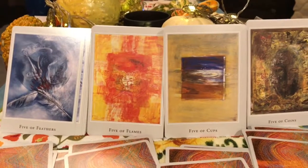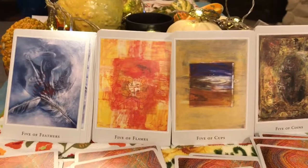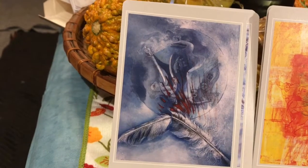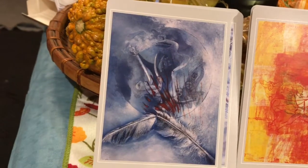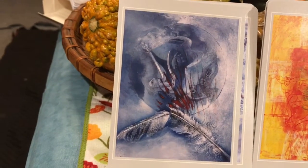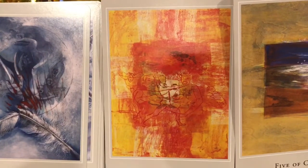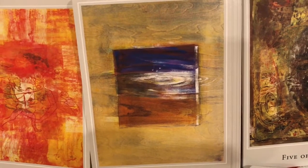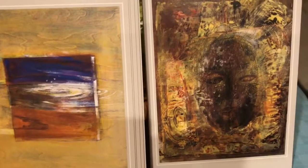Five is a number traditionally associated with a little bit of change, a little bit of stress and instability, related to your particular element. We have the Five of Feathers — the equivalent of the Five of Swords — you can see the conflict pictured in this card. Five of Flames, Five of Water, and Five of Coins.